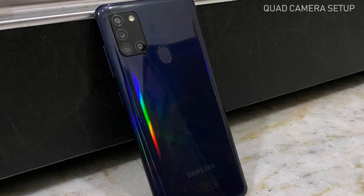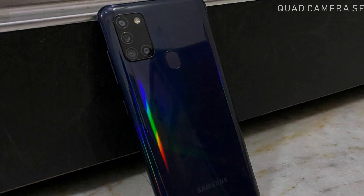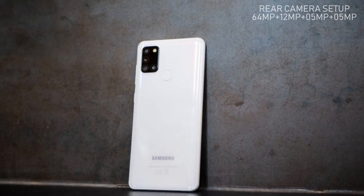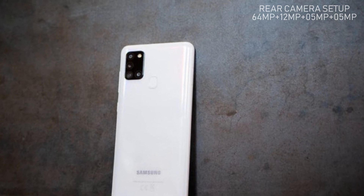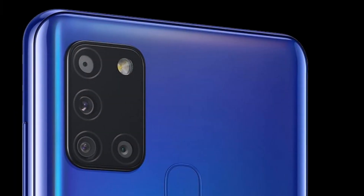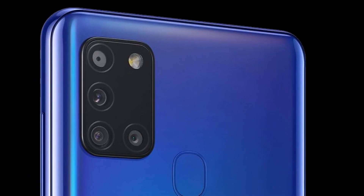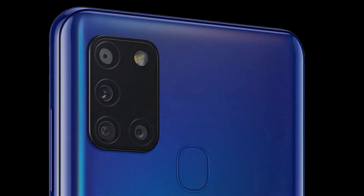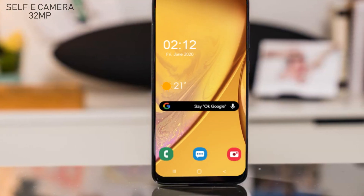On the rear side, the Samsung Galaxy A52 has a quad camera setup. The primary lens is 64 megapixels, the ultra-wide lens is 12 megapixels, the macro lens is 5 megapixels, and the depth sensor is 5 megapixels as well. On the front side, the Samsung Galaxy A52 will get a 32 megapixel lens supporting video calling and selfie features.